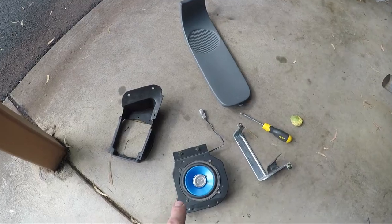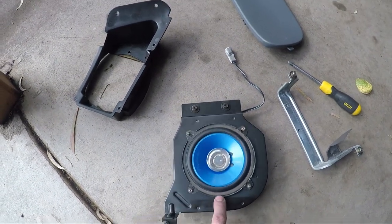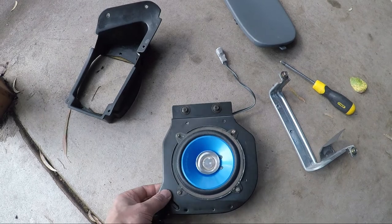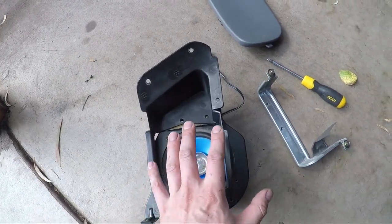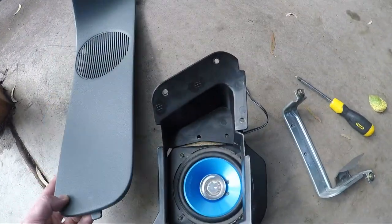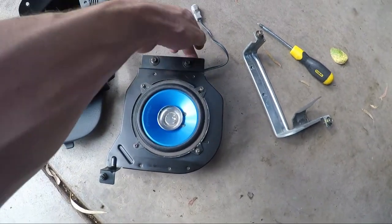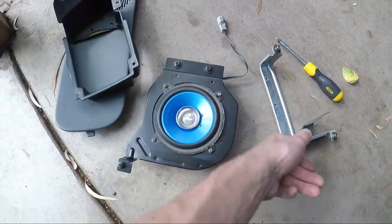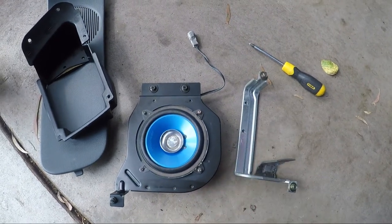This is basically what you need for each side: the speaker holder, and you probably don't need the same speakers — you can put different ones in — but the speaker mount sits on top and stops it vibrating. And then also the trim, which has a speaker hole. You need these two nuts here, but you don't need this other bit — I made a mistake and got that bit as well.